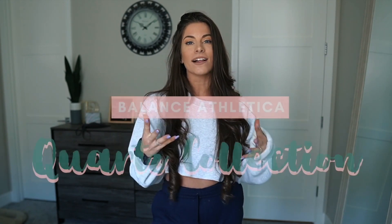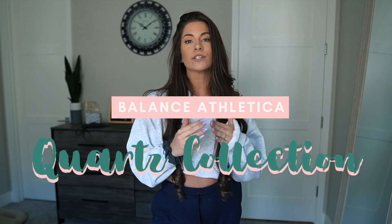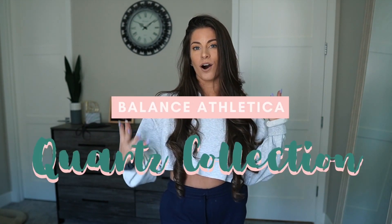Hello guys and welcome to today's video. It is going to be a Balanced Athletica try-on haul sizing video for their new Seamless Quartz Collection. I'm going to show you everything that is coming out, how it looks on me, what size I wear, and all of that. This collection will be dropping July 20th.